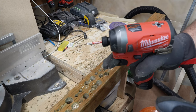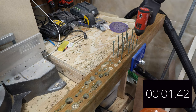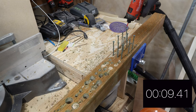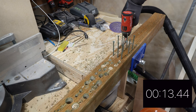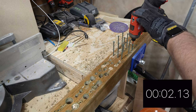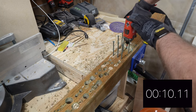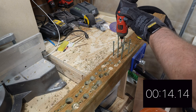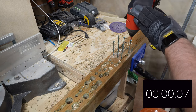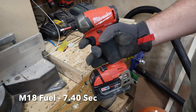Now we're going to do three three-and-a-half inch deck screws each, starting with the M12 Fuel in speed three. Now we have the M12 Surge. Now the one we know is going to be the fastest — the M18 Fuel. And last but not least, the M18 Surge.